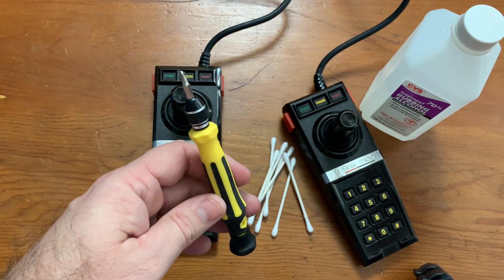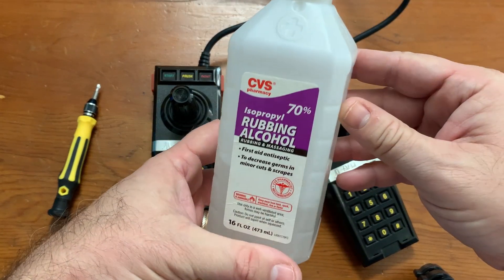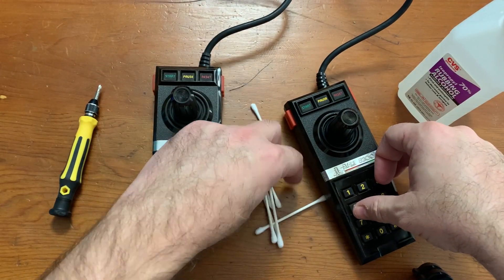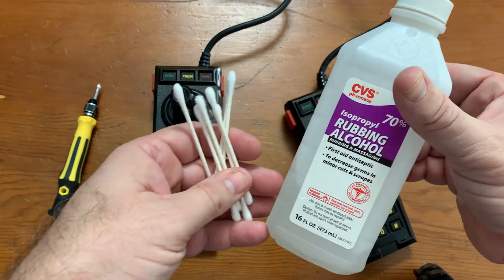I've got my screwdriver here to open it up, some Q-tips, and some isopropyl rubbing alcohol. I could probably use contact cleaner, but I just don't want to go to the store to get it. It should work fine — I've done this many times before with cartridges and things.